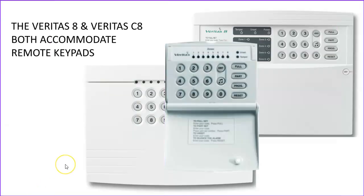Going back to our Veritas 8 and the C8, we can of course use them with remote keypads. We can fit up to six remote keypads with each of those panels — not that you would ever probably want to — but it just gives us the option to control the alarm system from another location within the property. So it might be that there are two entry routes, one at the front and one at the back, and the client might want to have an extra keypad situated at that alternative entry route.